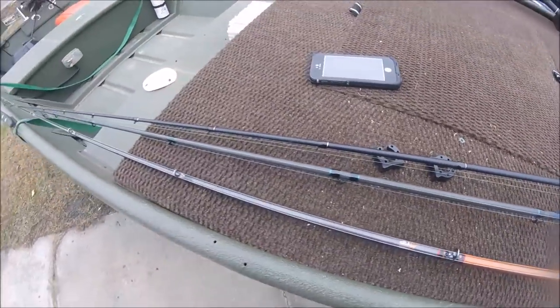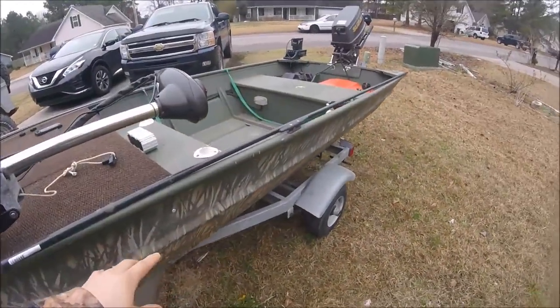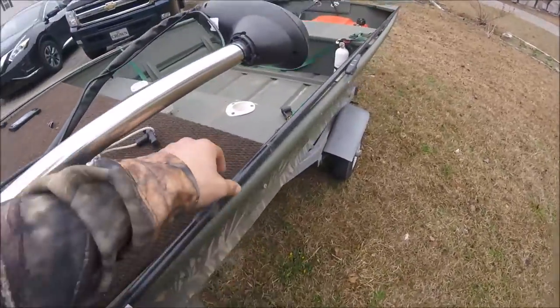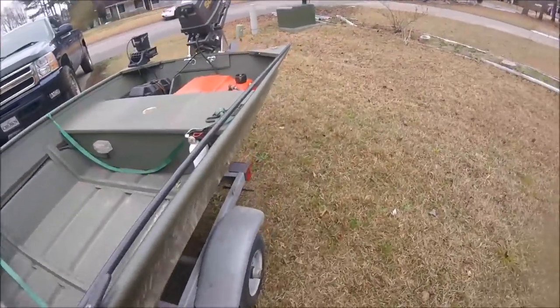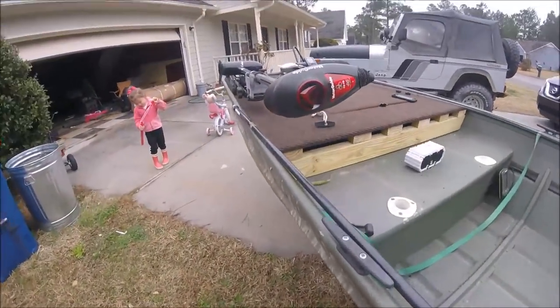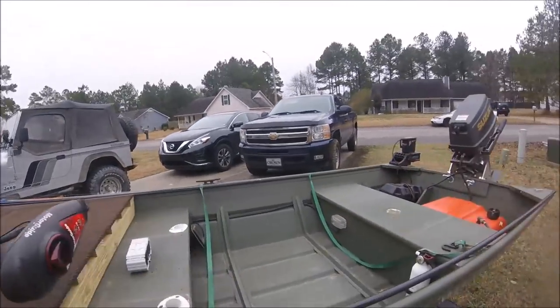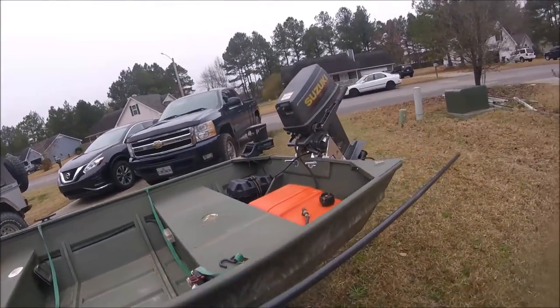It came with these mounts right there. I'm going to put them on the boat rail over on that side, and end up having the pole mounted somewhere like this — right here out of the way. I'll put one of the mounts right there and one back here, and it should ride just fine even when it's bouncing.